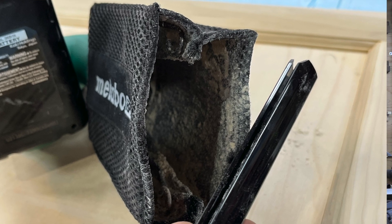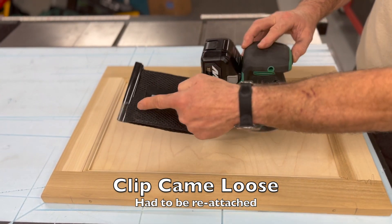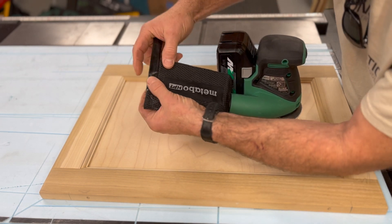The other immediate impression was: why did Metabo HPT opt to use an archaic dust bag clip design? It's the plastic clip that holds the back end of the dust bag together — it was used 20 years ago on sanders. My first Makita sander had it. I hated it then, I hate it now.